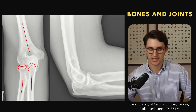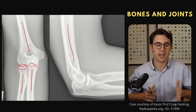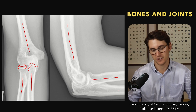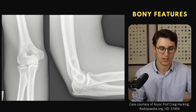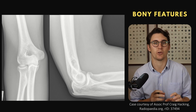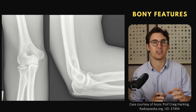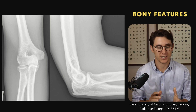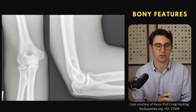Looking from our lateral X-ray, we can see our humerus coming down — it becomes shallower as we get more distal. Then we have our radius and our ulna, which wraps round posteriorly allowing for flexion and extension. Now there are only three bones making up the elbow joint, but each has different sections we need to know about. They generally follow the ossification centers of the elbow. Those ossification centers eventually ossify, fuse, and make up this complex anatomy of the joint.